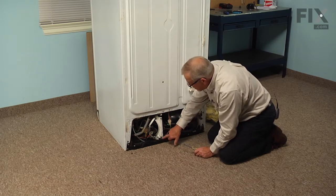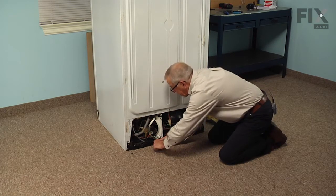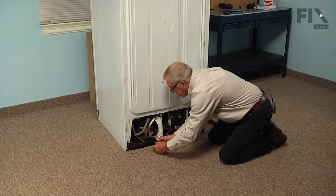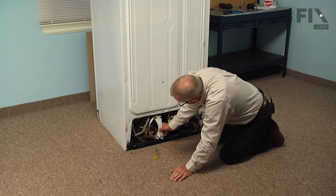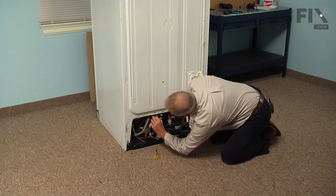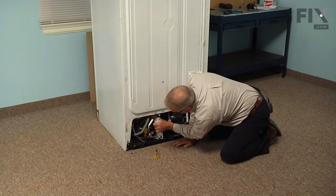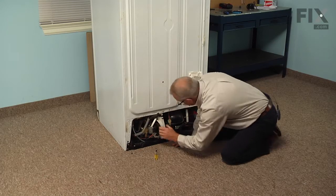Most of these models have a single 5/16ths screw that secures the mounting bracket to the base of the refrigerator. So we're just going to remove that screw, then just lift up on that bracket. You need to tilt it slightly, clear that base, and pull the whole assembly straight out.